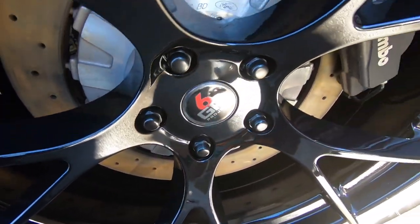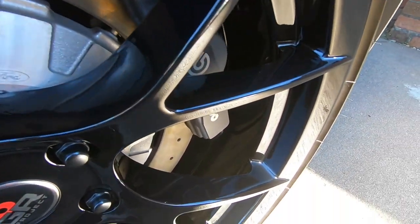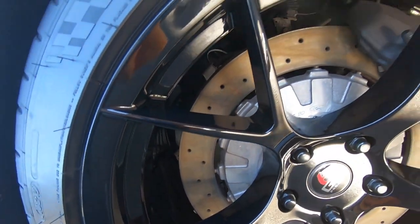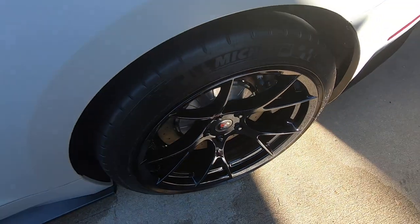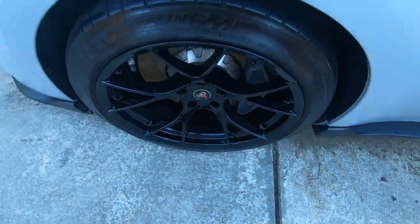I'm sure you're familiar with how soft black powder coat is and how easily it scratches. The 9H hardness of this ceramic coating is going to make it a much harder surface and reduce scratches going forward. Now that we're done with this wheel, we're going to go ahead and hit the other three and I'll show you the final product.